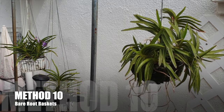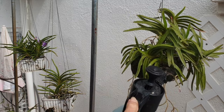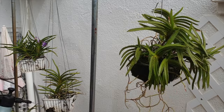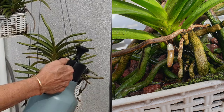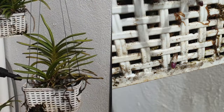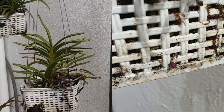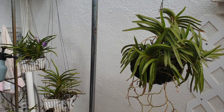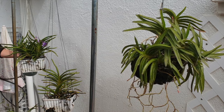Bare-root orchids in baskets with only limited amounts of media to serve as water retention and a humidity buffer can also be misted from top to bottom, conditions permitting. However, if you feel uncomfortable with that approach, target the lower third of the basket because roots are in that area and they will provide for the orchid. If you have aerial roots dangling out, mist those and avoid the leaf and rhizome structures altogether. Just like the soaking method with a pot, there is no need to top up — that lower third is where the roots are anyway. So eliminate the risk of any potential rot by targeting the lower third of the basket.